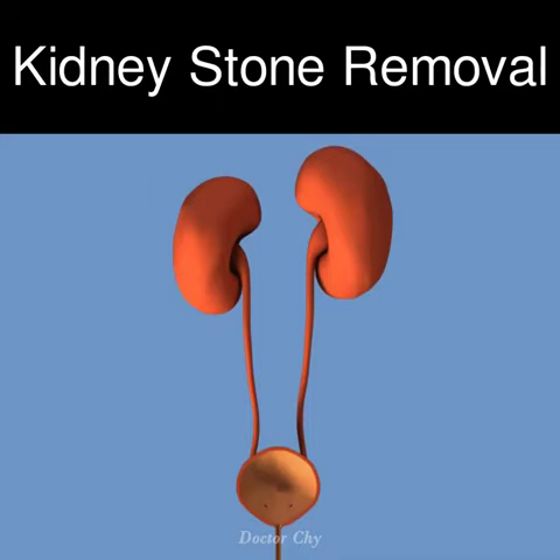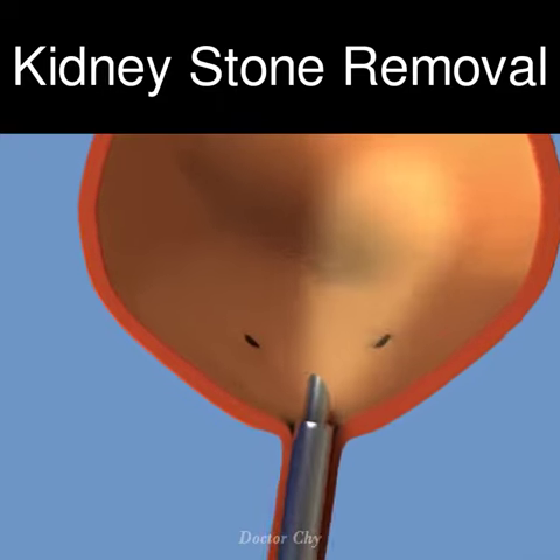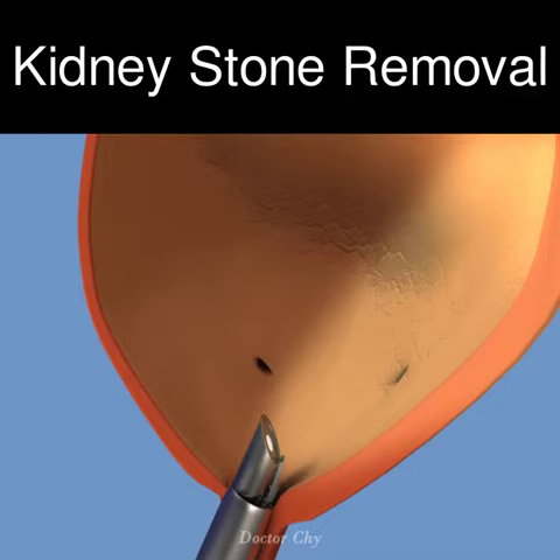Ureteroscopy is typically performed with the patient under general anaesthesia. A small tube is passed through the urethra into the bladder and from there up into the ureter and into the kidney.